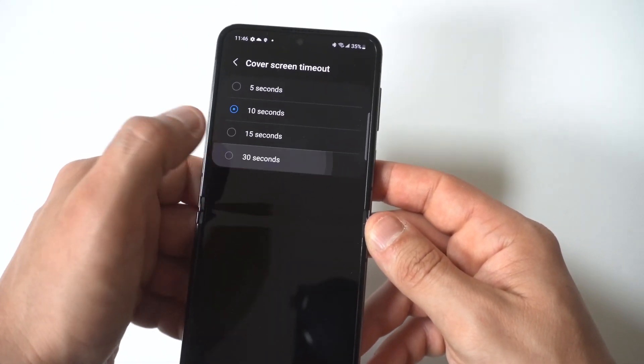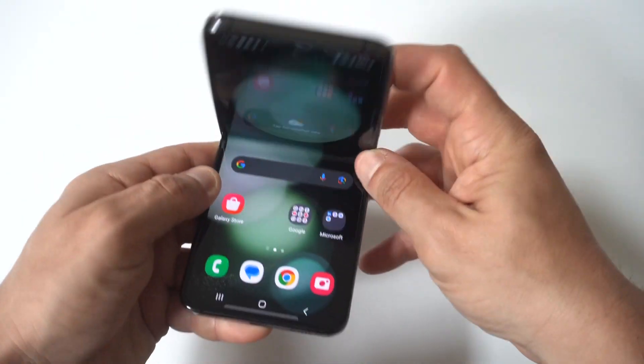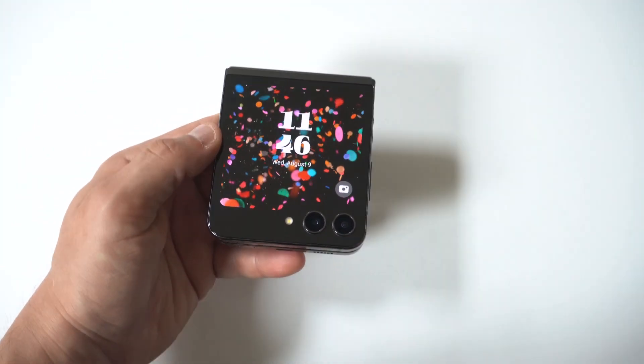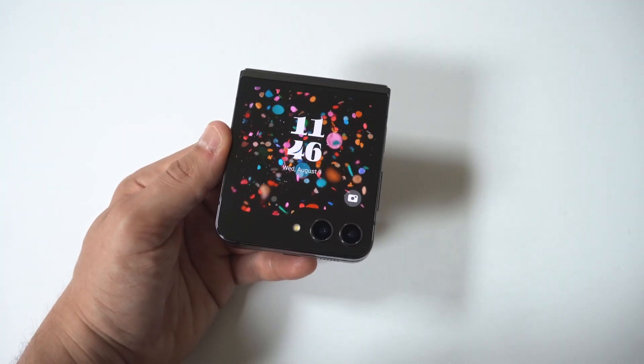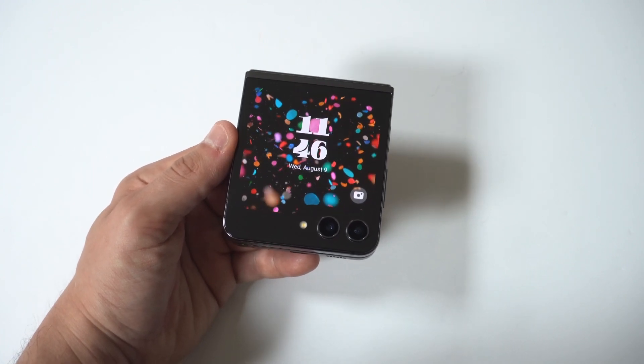I recommend going with the 30 seconds. I'm surprised it's not longer, like 5 or 10 minutes, because I think that would be better, but I guess it would drain the battery. Whatever it's set at — which is like 10 seconds — is definitely not long enough. It just goes dim a little bit too quick.